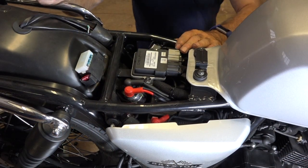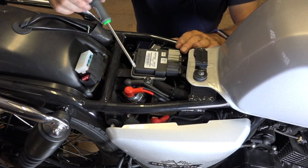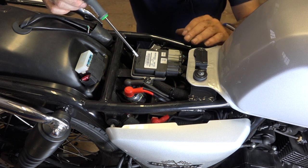So underneath the saddle we've got a fuse box, a solenoid, and then the most important part — this is the ECU, the electronic control unit. It controls everything that goes on on your Brixton.